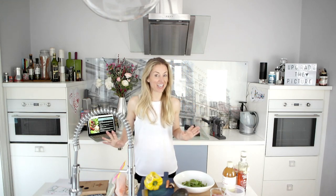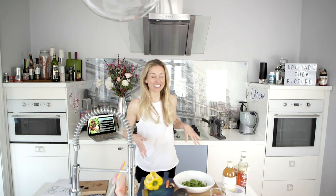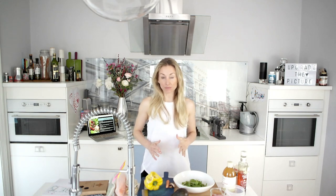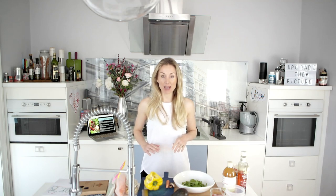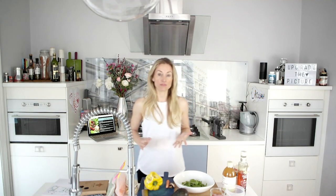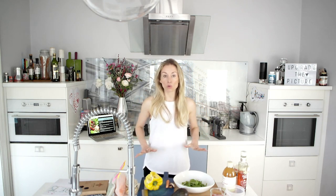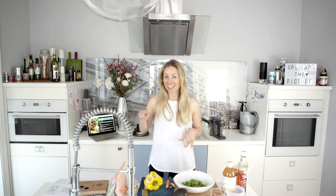Hi everyone, Flick here from Sleek Ballet Fitness. As you can tell, I'm not in the studio — I'm here in my kitchen throwing together a recipe that comes with our 28-day Start Up Ballet Body program, which you get free when you sign up to our app. If you stay watching to the end of this video, I'm going to give you a huge 75% discount code — less than a pound or a buck a week — and it's everything that Victoria and I subscribe to.